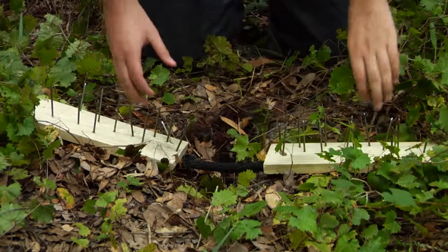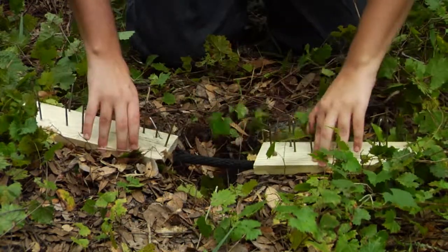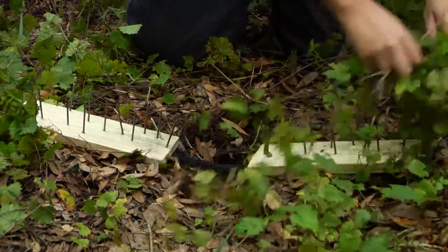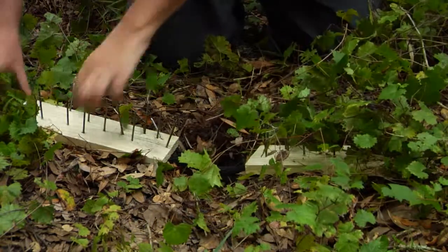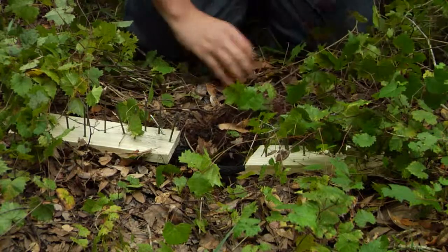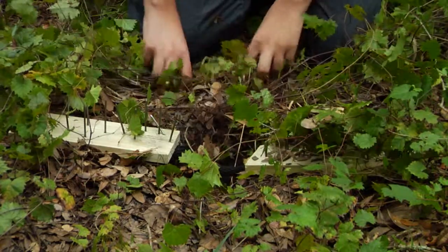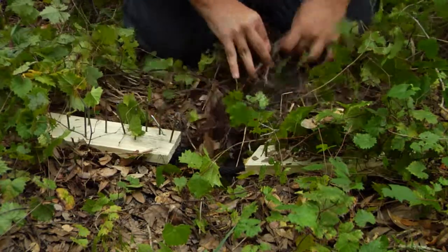Now that the trap is made, my buddy Lucas here is going to try to find camouflage. To camouflage it, first off, you want to make sure they're spaced out and that string is nice and tight in between the hole. The only thing you've got to do is get some foliage around it. You just want to camouflage it in so it looks natural — you don't want it to look like there are planks of wood hanging out. Put some dirt on there, whatever you need to do to make it look natural in its environment.